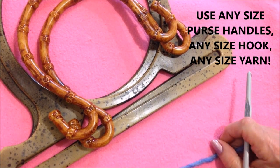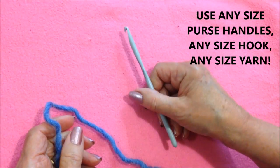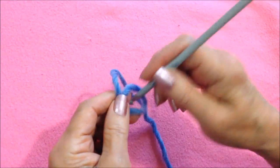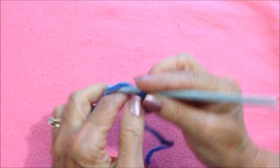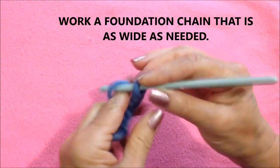To make this easy bag you can use any size purse handles. You can also use any size yarn and any size hook. So to begin you're going to start with a slipknot and work a foundation chain that is the width of your purse handles.